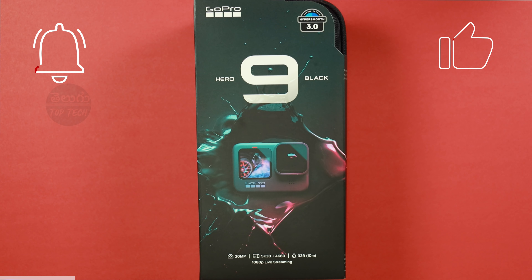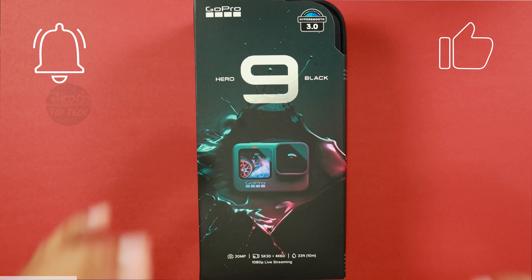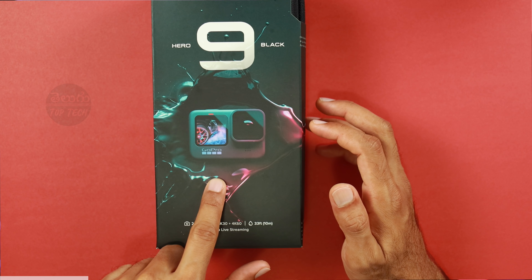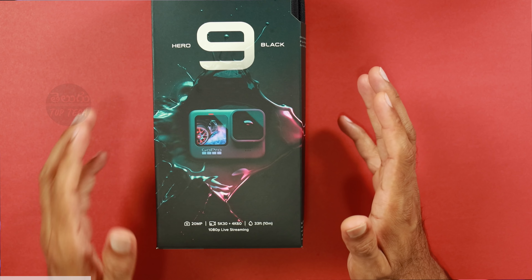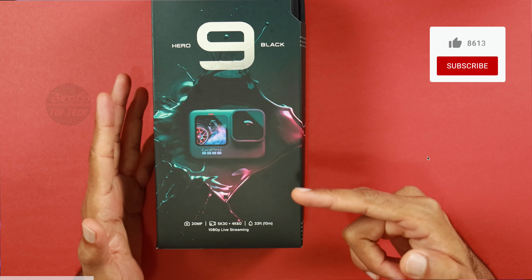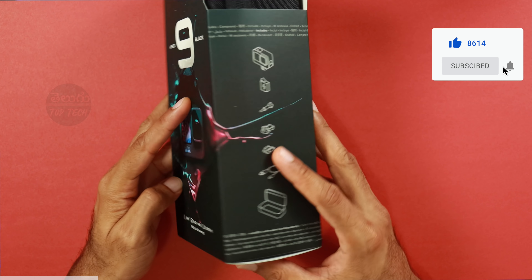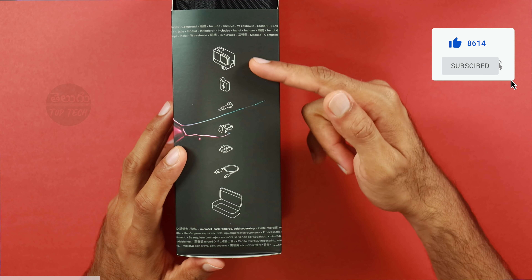So let's check out the box. It has a look at the GoPro Hero 9. When you look at the corner, it is 3.5. As you can see, we have some important specs. We have a 20MP camera. We have 5K video recording on this camera, and we have 33 feet and 10 meters waterproofing.